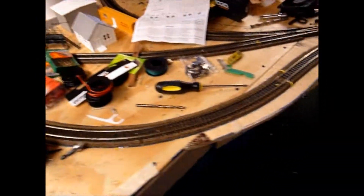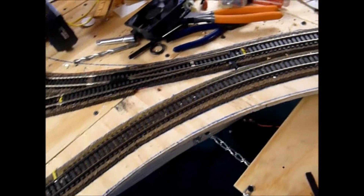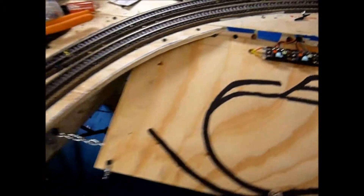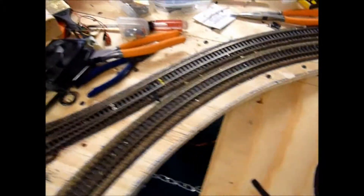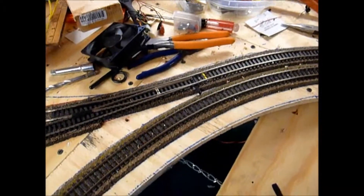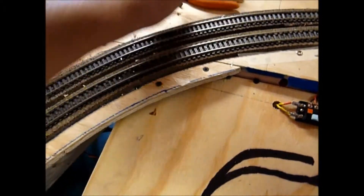I gave it a shot installing a tortoise switch machine. I believe I'm halfway there but for some reason it is not working. I was pretty much following a video I found on YouTube. I've had to install these the way I want. There were a couple things the guide did not show, but I kind of assumed I knew what was supposed to be done. Anyway, I got the tortoise under this switch right there.